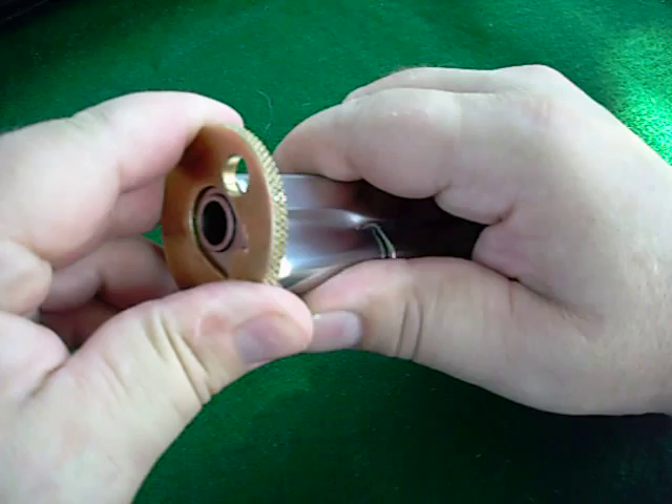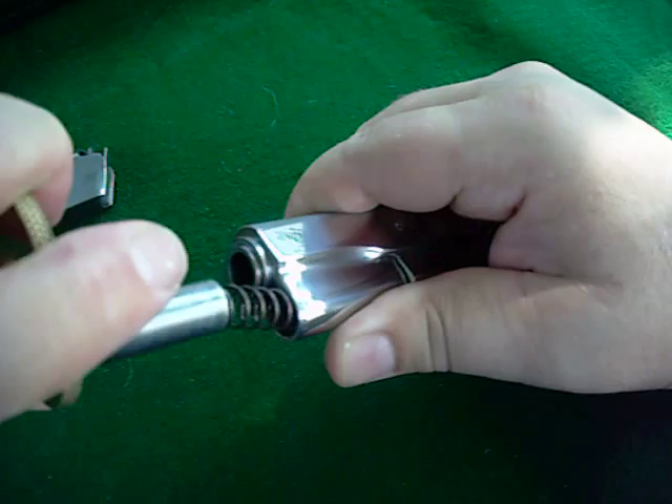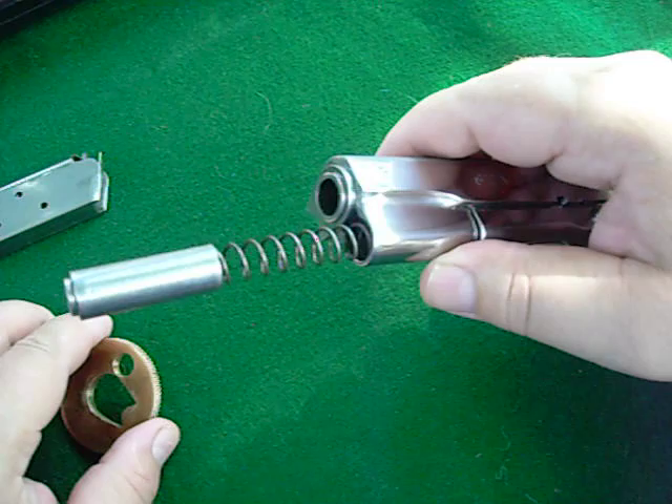I just put it on there and I push — I push that little bit and turn it. You can hear it snap in there. And I'll just ease it out like that. The gun is ready to be disassembled and cleaned.